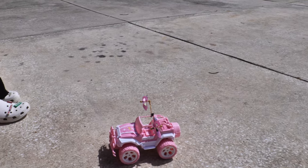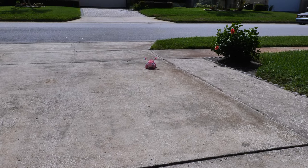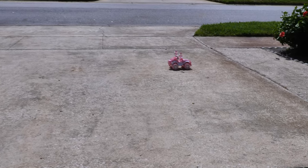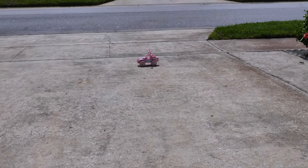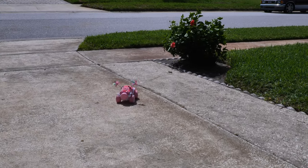Let's cruise it around. What do you think, Lizzie? Is it hard to drive? No! She figured it out pretty quick - Lizzie's not an everyday RC driver and she's having no issues with it whatsoever. It's durable, it's fun, and you could even fit small action figures in there if you wanted to.